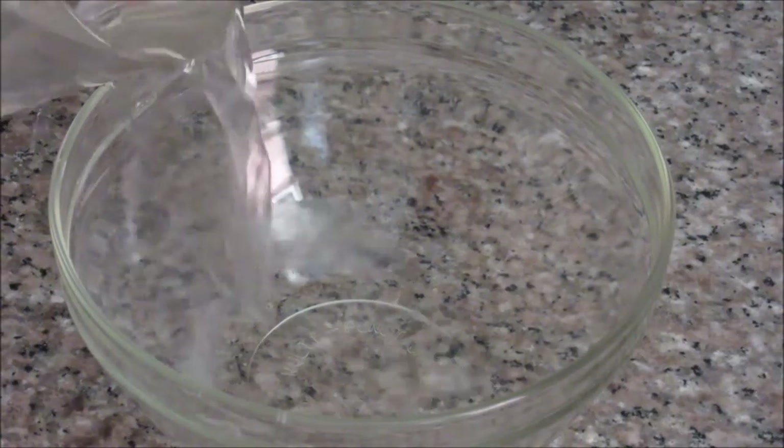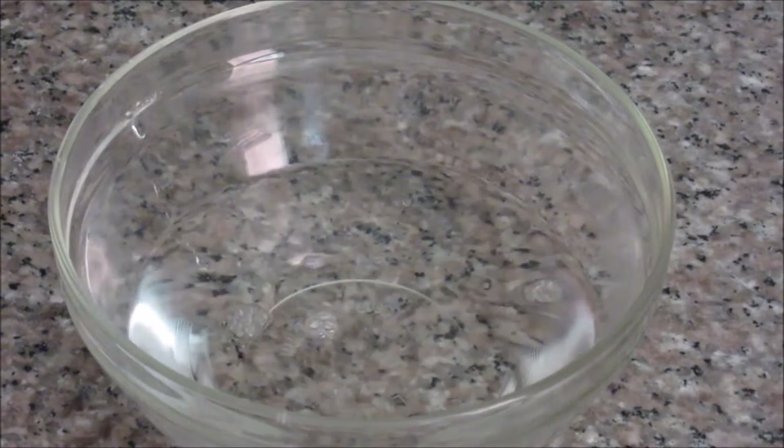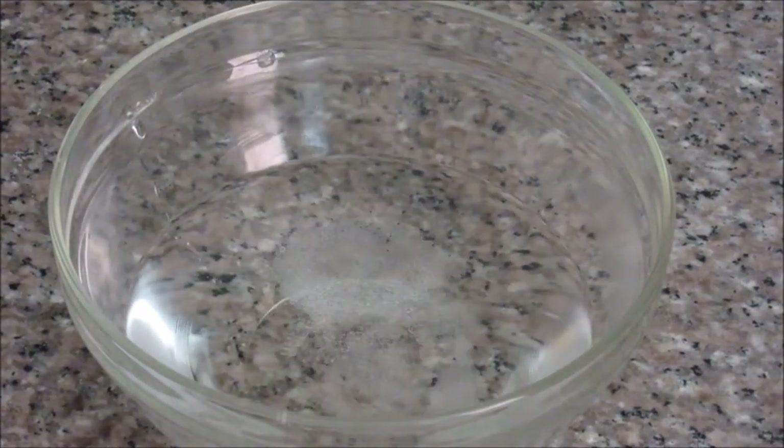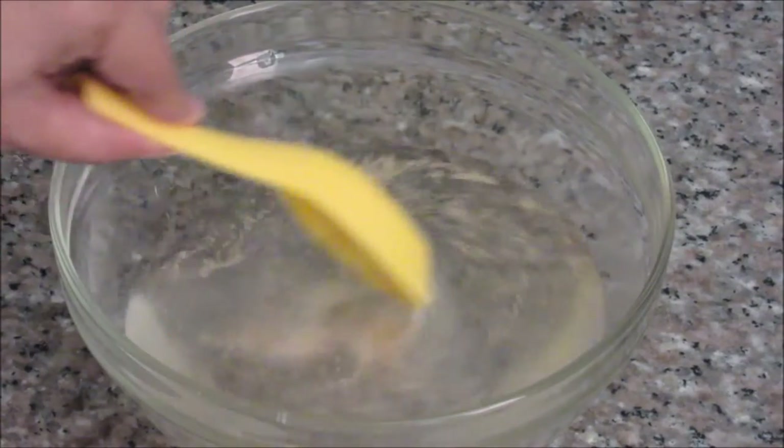Let's start making pizza dough. First we will take 1 cup of lukewarm water and I am going to add the sugar to this. The sugar is going to help the yeast rise nicely, and now add this dry yeast. Just stir it.